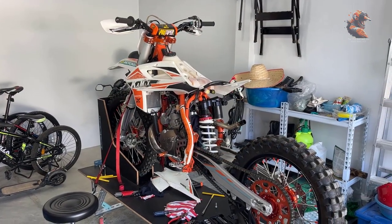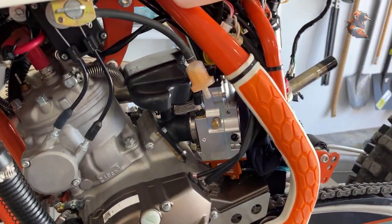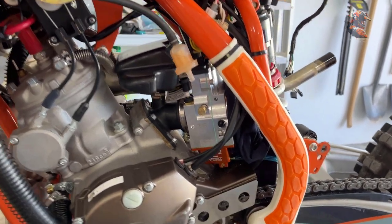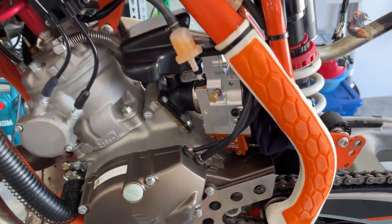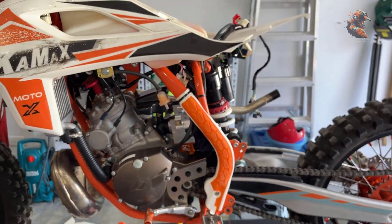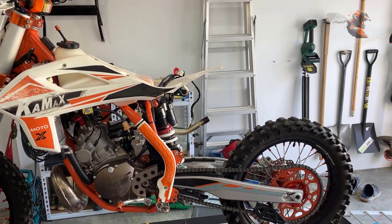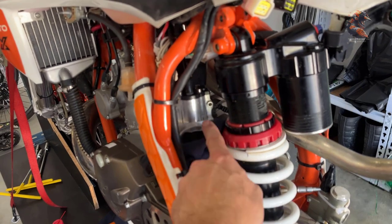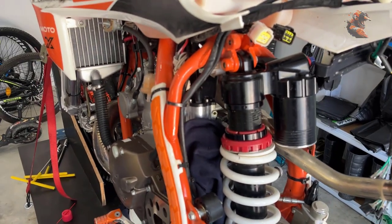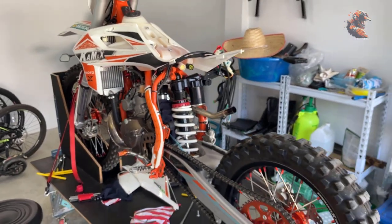I'm about halfway done. I have installed the carb and it fits really well. There is a couple of millimeters between the carb and the engine, so that's not a problem. I did take the subframe off because I needed to carve a little bit in the air boot so it is completely free for this intake. It was much easier to do with the subframe removed.